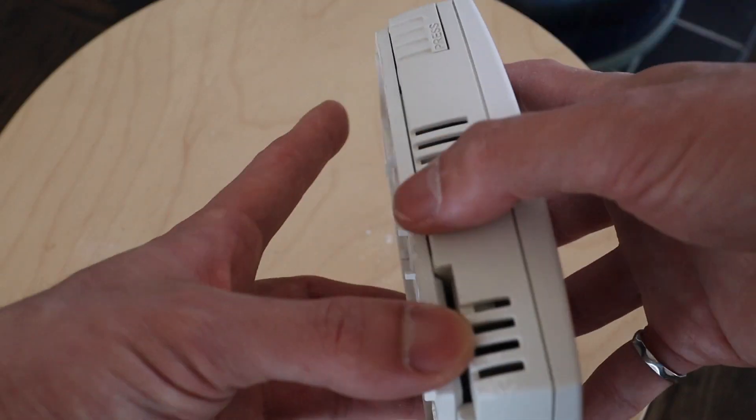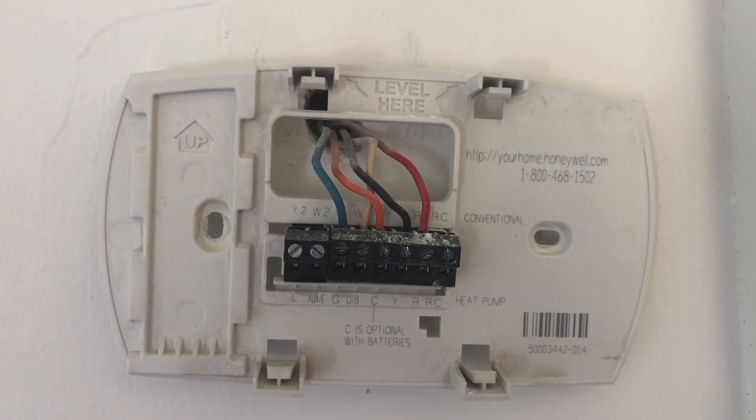Once you're pretty sure the power is off, all you have to do is take off your old thermostat. Most thermostats just pull right off. This one I had to wedge from the bottom — I was scared to break it, but just go for it and it should be okay. Most thermostats come off pretty easily.